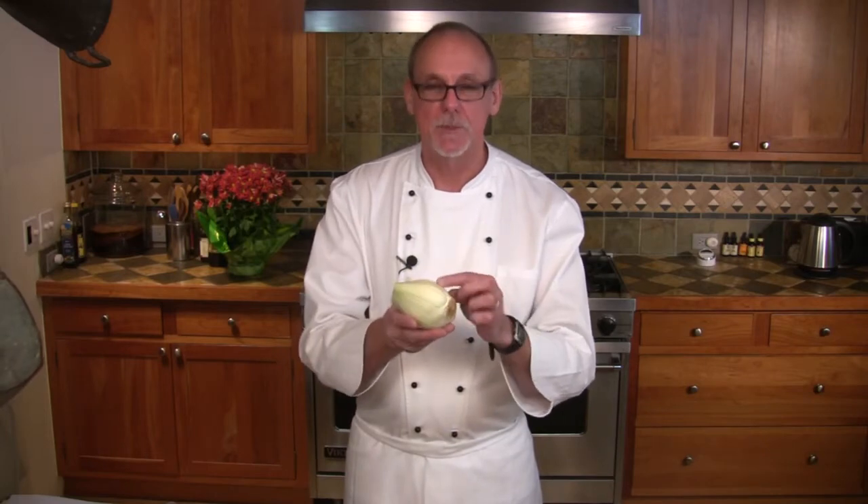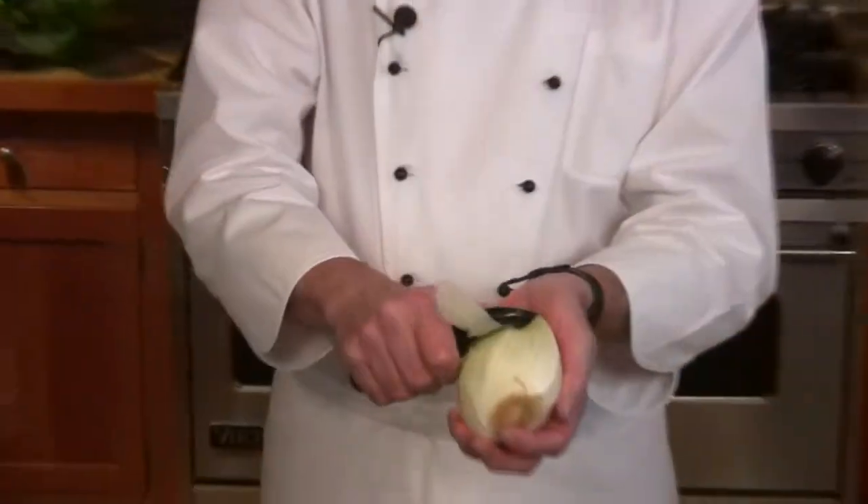To prepare the fennel: sometimes you'll find that the outside is a little bit dry, maybe even there'll be a brown spot. You don't have to take that layer off — all you need to do is take the peeler and just peel it off like this, just the outside portion, and it'll be perfectly fresh underneath.